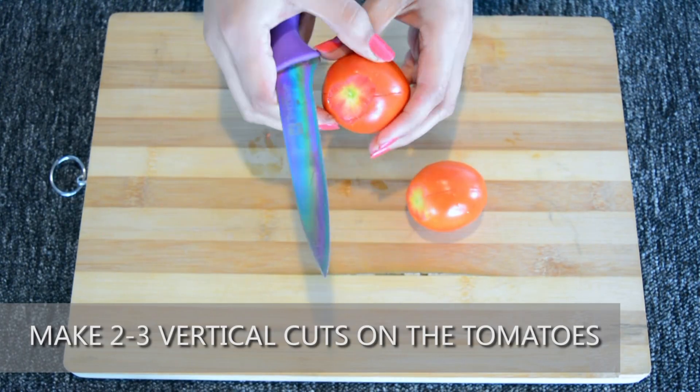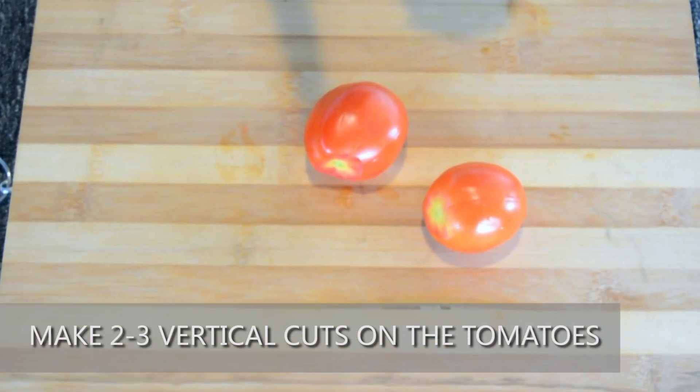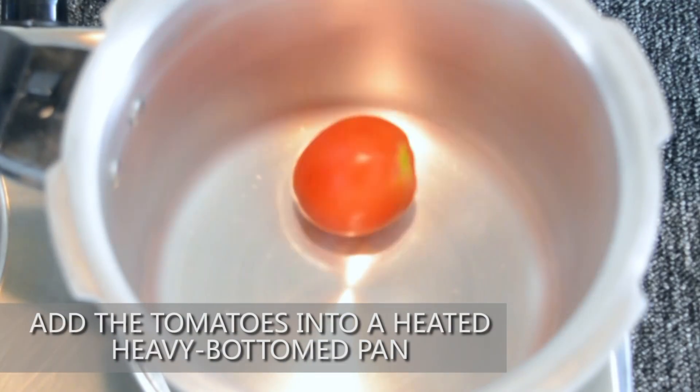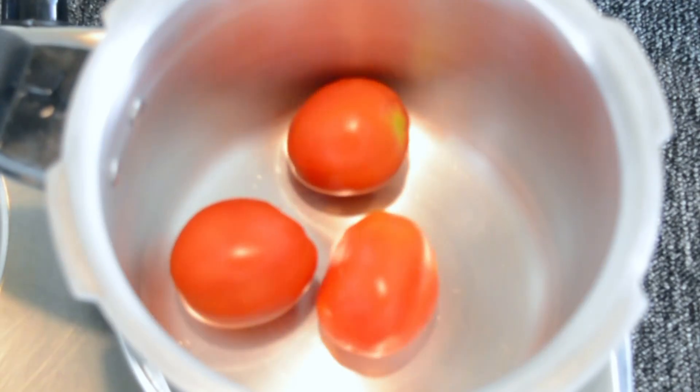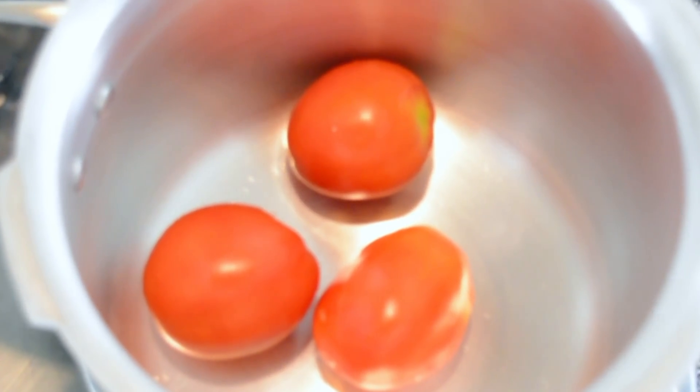In this recipe, the rasam is made to serve 2 people. Alter the quantity of the ingredients according to your requirements. Add the tomatoes into a heated heavy bottomed pan. A heavy bottomed pan is used so that the tomatoes cook faster.